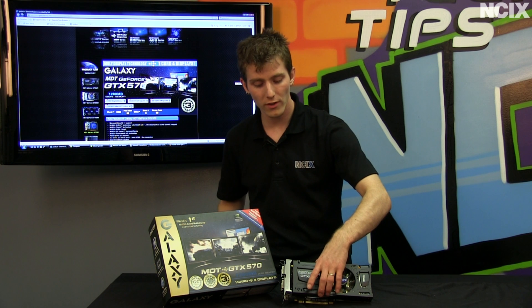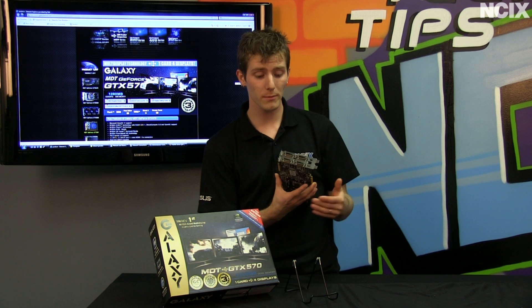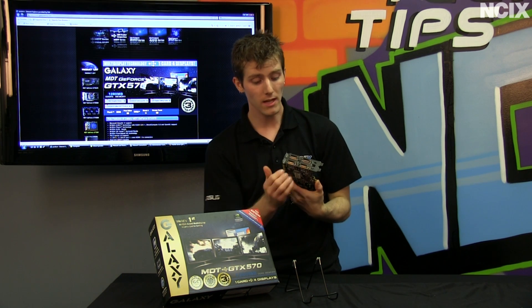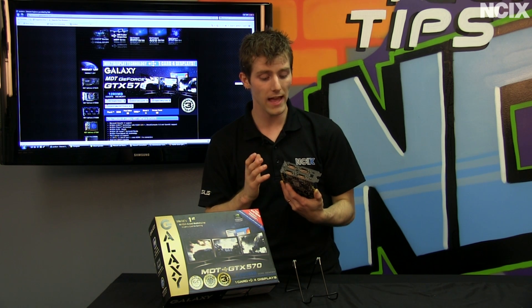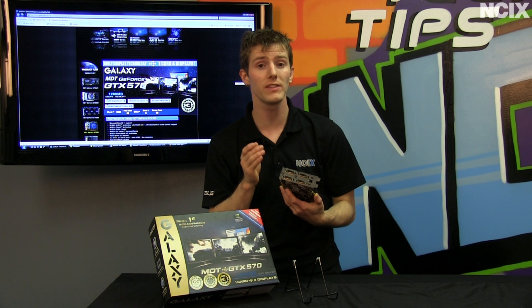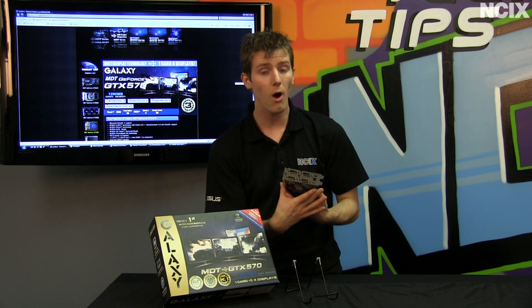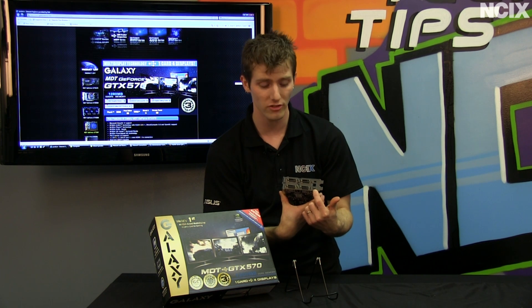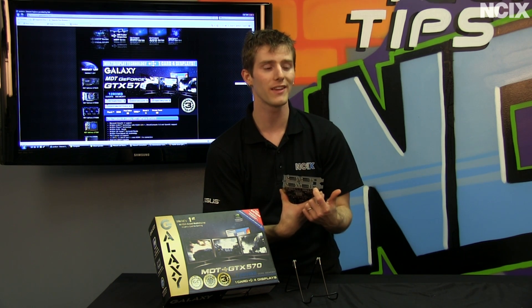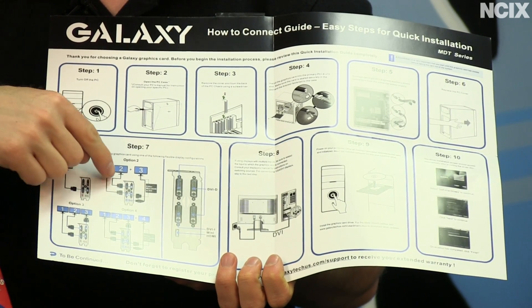Before we show you the software configuration of the card, I want to show you the physical setup, because it is a little bit tricky. Unlike competing solutions from AMD, the Galaxy MDT card does not require a DisplayPort to DVI adapter. The way it achieves that is with a custom implementation of DVI that is a little bit tricky to get set up the first time if you don't carefully follow instructions. On the back of the card, you'll see that there are four DVI connectors and one mini HDMI connector. These are all numbered in a way that you should look at carefully before you install the card, or use the diagram, which is located both on the back of the box as well as in the manual.